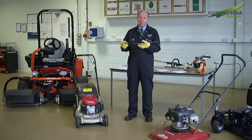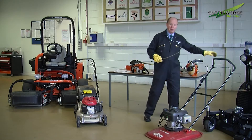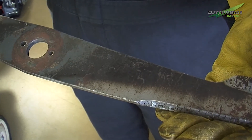The blade is rotating at very high speed — sometimes at least 3,000 revolutions per minute — and any discrepancy in balance will reflect in what the operator is feeling at the handles. So it's very important that maintenance on these machines to the rotary blade is carried out regularly.